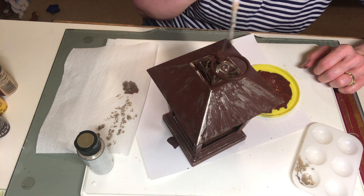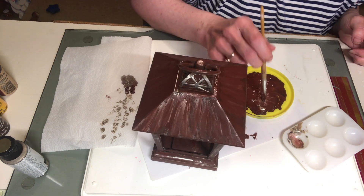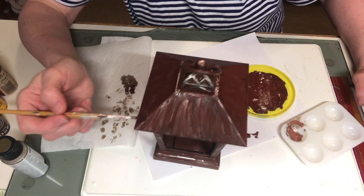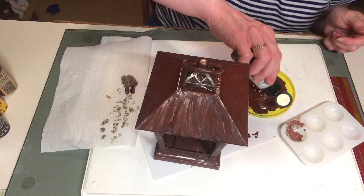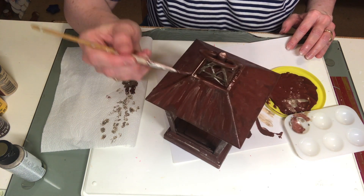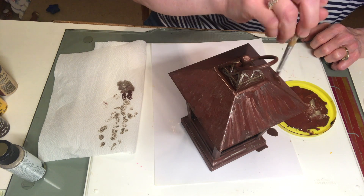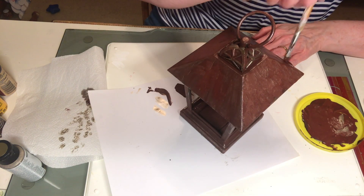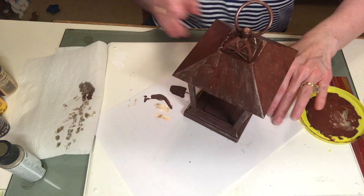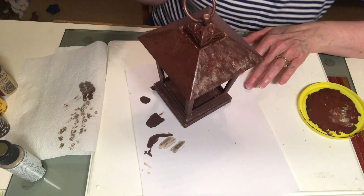Once I was finished highlighting with the metallic paint, I went back in to tone it down with some of the burnt umber mixture. I took an old stencil brush and pounced it onto the lantern with the burnt umber mixture, even mixing in some of the metallic paint here and there. That gave it a hammered look and blended everything together so the metallic wasn't too bright and wasn't too dull. I forgot to film the part with the stencil brush, but you do see me pouncing with my regular brush.